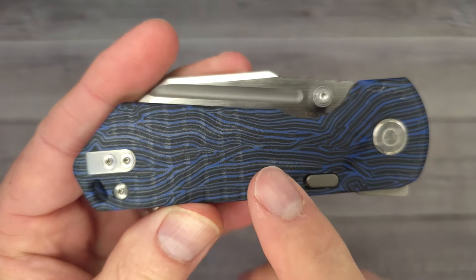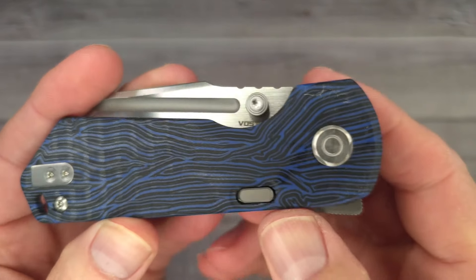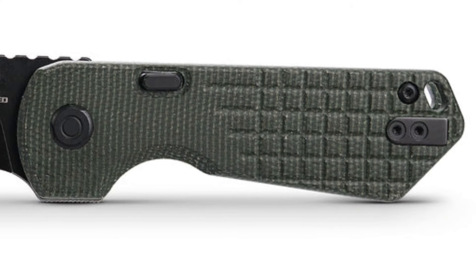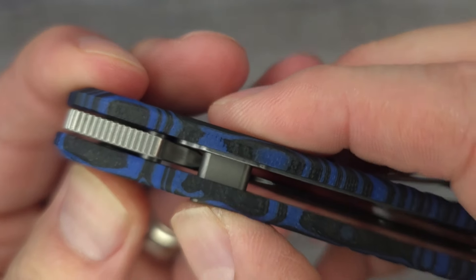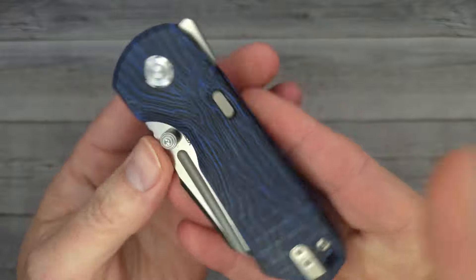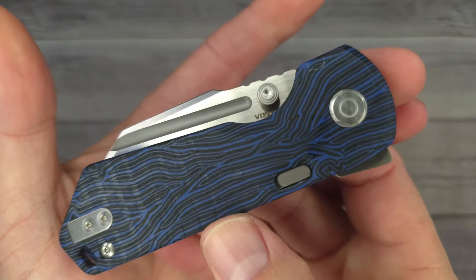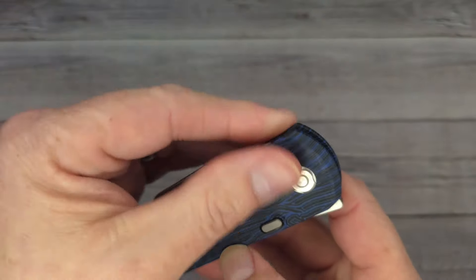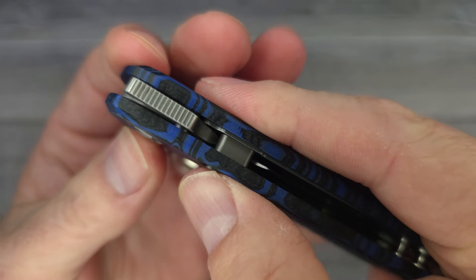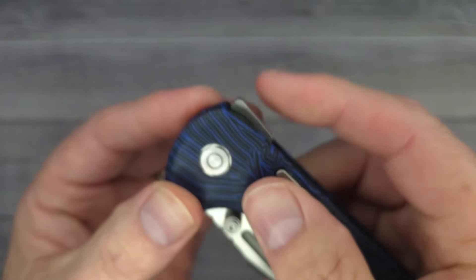Now there are three different variants: this blue and black Damascus, and then there's also black and green micarta. This is the top liner lock — look at this. I'm going to like this more than a traditional button lock because this is a liner lock with the button feature. That is cool.